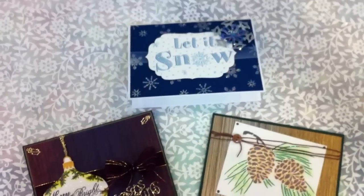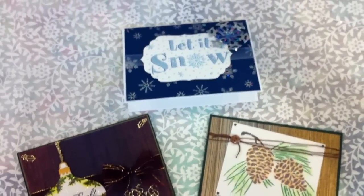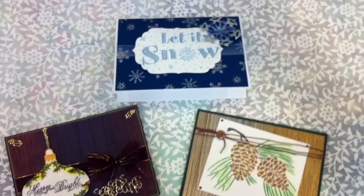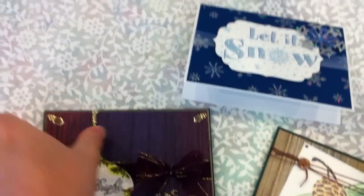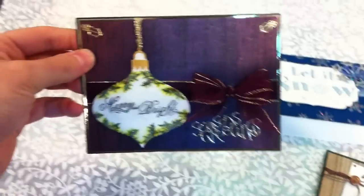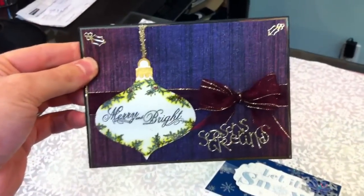Hey everybody, it's Brian here from Paper Nation, here to tell you about another awesome class coming up. This is a stencil and embossing paste class with a Christmas theme to it. And as always, the lovely and talented Catherine has come up with some beautiful cards using the stencil and embossing techniques.